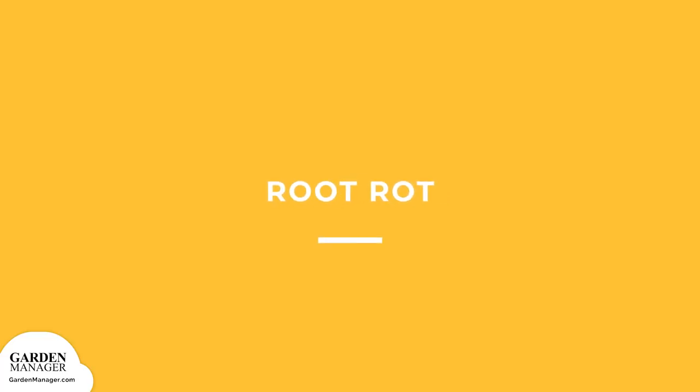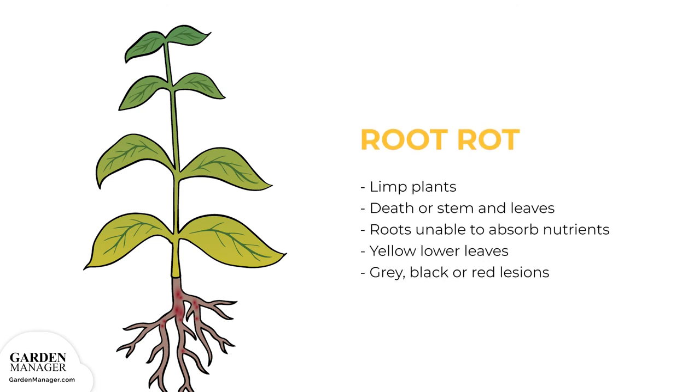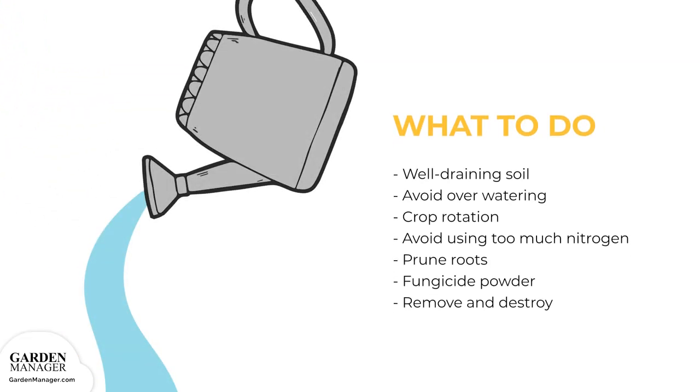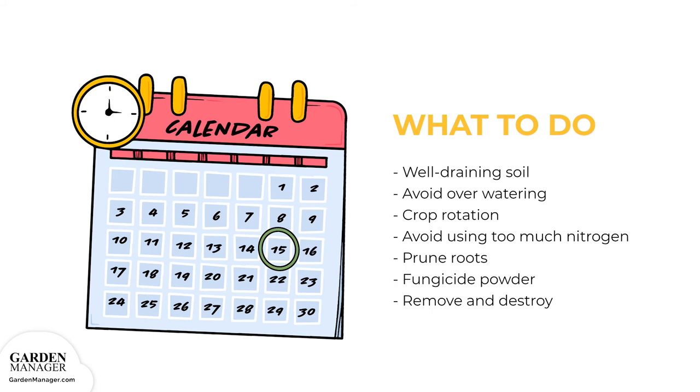Root Rot: A fungal disease that causes plants to become limp, while any terminal leaves — those at the tips of stems — as well as the stems will die off. This is because the roots are no longer able to absorb and move nutrients and water to the rest of the plant. Typically, the lower leaves of an affected plant will turn yellow. Gray, black, or red lesions will also appear on the lower stems and roots. Root Rot can affect both seedlings and mature plants. Plant crops in well-draining soil and water sparingly, allowing the soil to dry before watering. In general, watering once every one to two weeks is enough, but this amount might need to be adjusted to suit the local climate. Practice crop rotation and avoid using too much nitrogen in the soil.